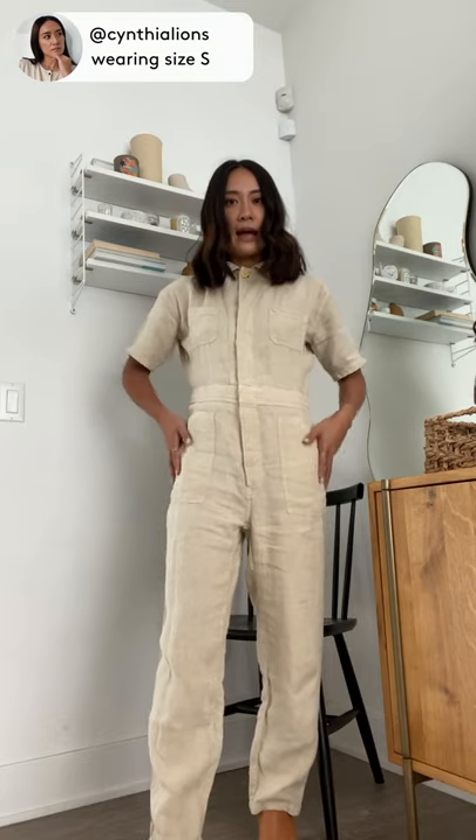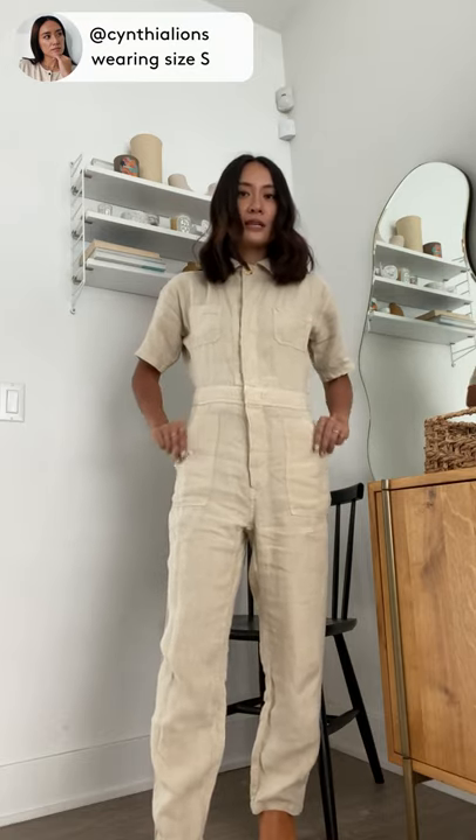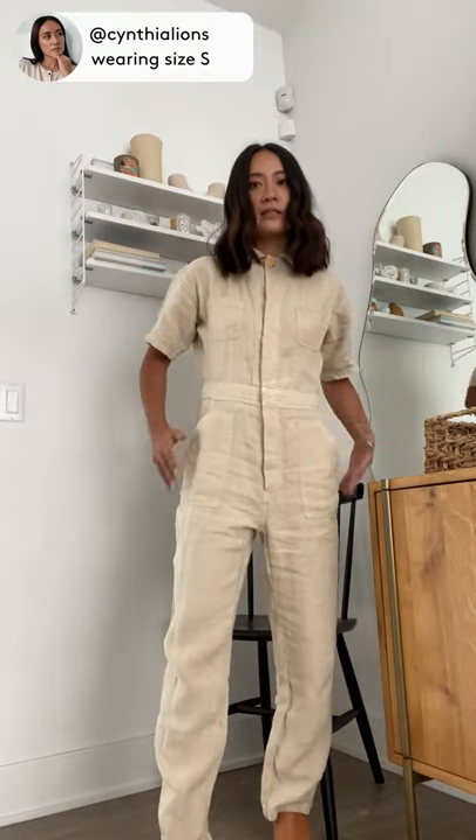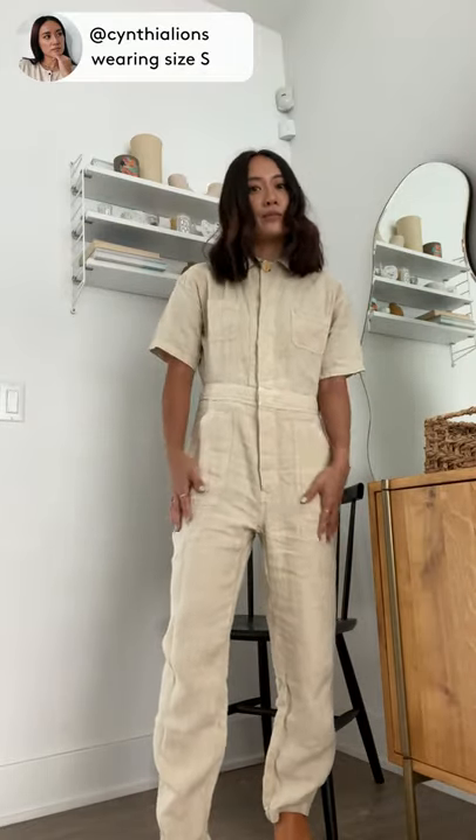This is the Mate the Label Short Sleeve Linen Jumpsuit in the color Natural. It's made of 100% natural linen, so it has a nice weight to it, but the material is nice and quality and breathable.